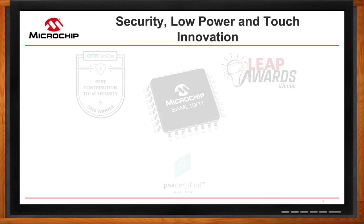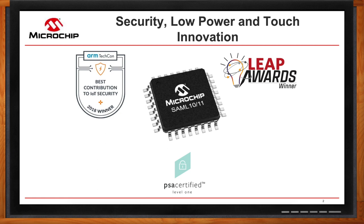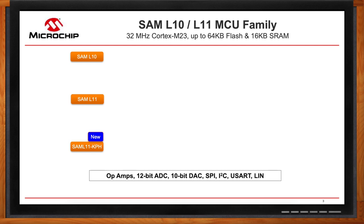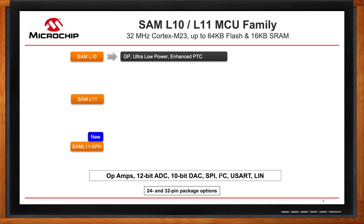The SAM L10 L11 is an award-winning family of products that incorporates a Cortex-M23 core running at 32 MHz and offers up to 64 KB flash and 16 KB SRAM. The family comes in three variant options: L10, L11, and the new L11 KPH. All three variants have the same peripheral options with op-amps, a 12-bit ADC, a 10-bit DAC, and serial interfaces. The SAM L10 is our general-purpose microcontroller with ultra-low power capabilities and excellent touch with our peripheral touch controller, the PTC.